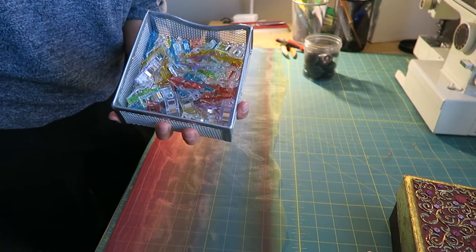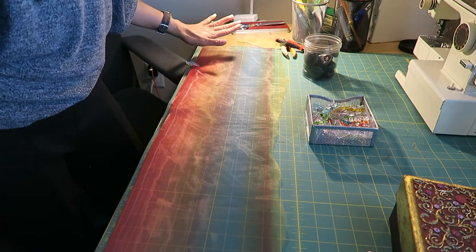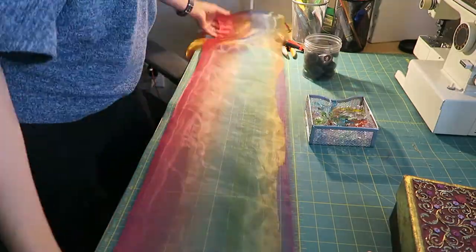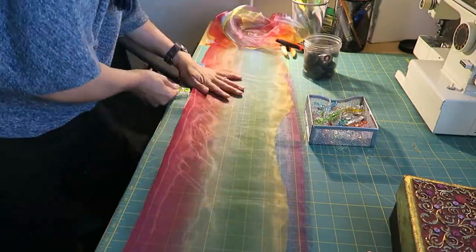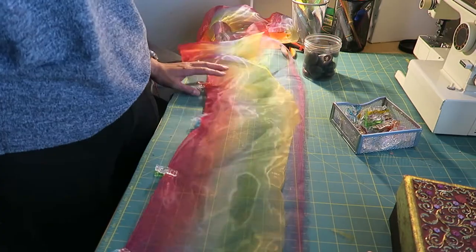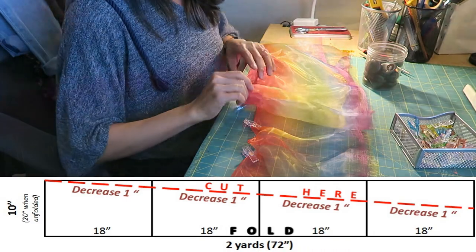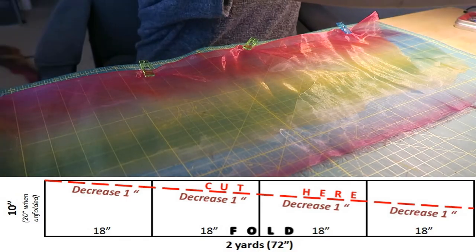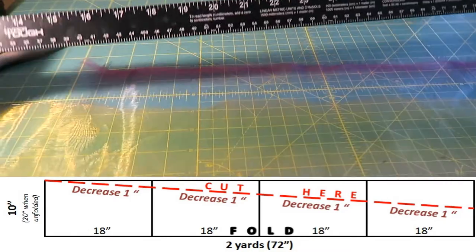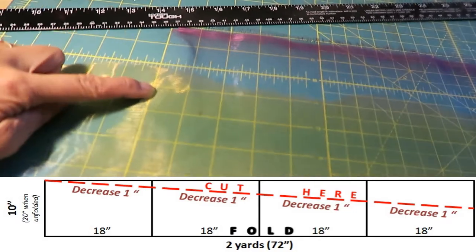To cut your fabric so it's tapered, fold it in half where it's in its relaxed state. Take some quick clips — these work really well with this fabric. I'm going to pin it where it seems to lie flat naturally, about every six inches, just pinning it on the fold so it stays in half. Even though I thought I was cutting it straight, it was definitely not straight, but that's okay because I'm going to cut it down. Basically, I'm dividing all this fabric into four pieces, and I want to decrease it by one inch per section.